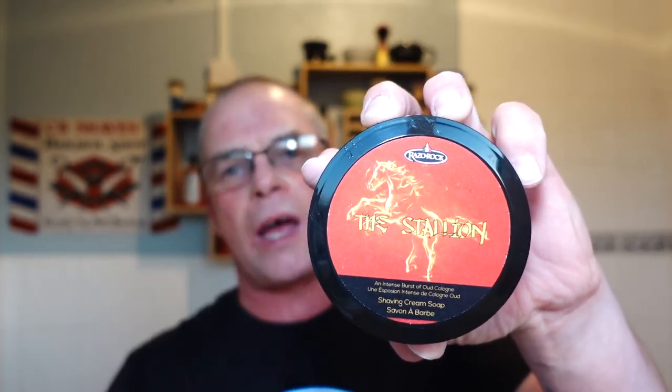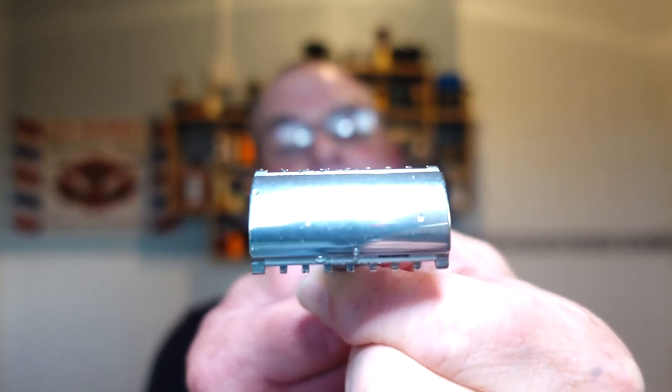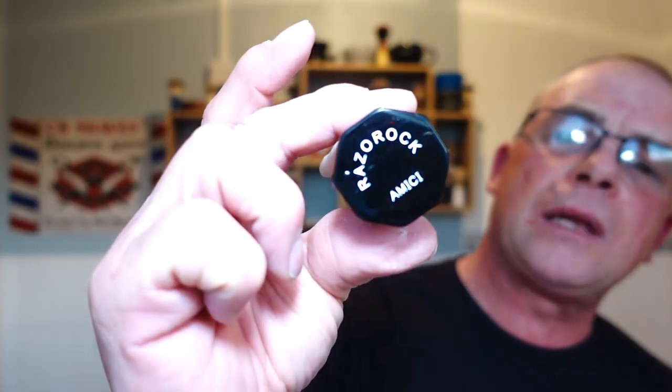And that's the shave! Just going through a couple of things: The Stallion by RazoRock - beautiful, like Acqua di Parma oud, it's so close to Acqua di Parma it's unreal. Great performance, so budget friendly. RazoRock Game Changer 84P JAWS - no wonder it's called that, fantastic performing razor, beautiful handle, beautiful weight and you've seen the way it manoeuvred. We used the RazoRock Amici 24 millimeter plissoft knot. Matching splash - fantastic stuff and it lasts as well.